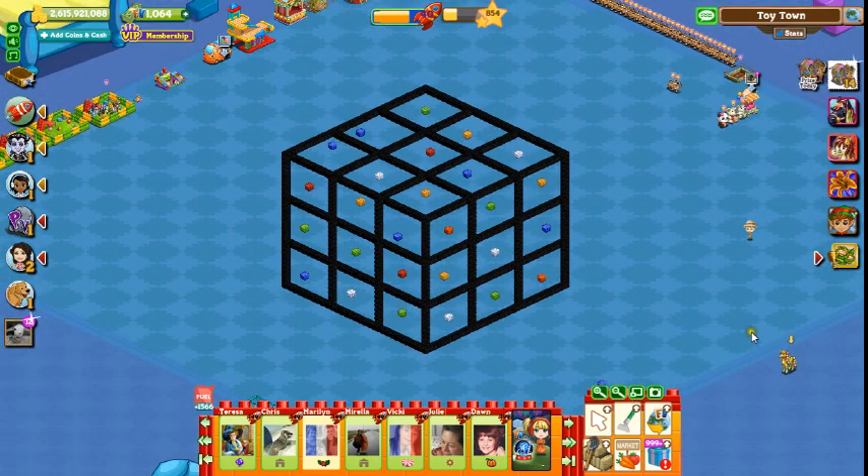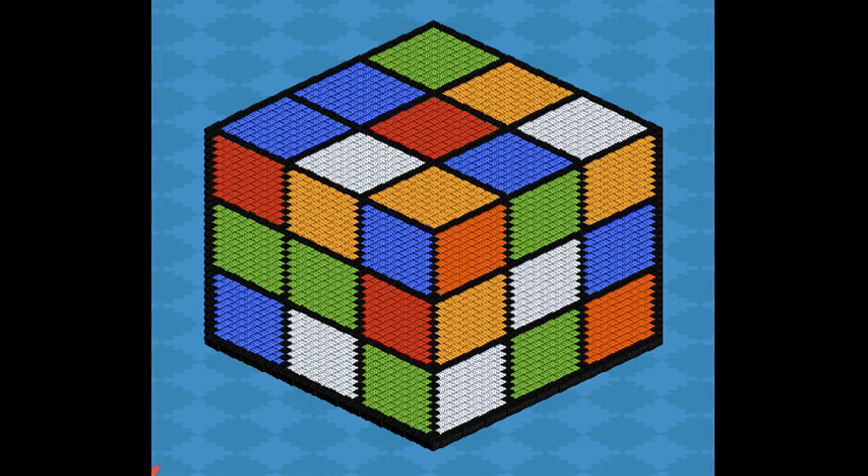All that's left to do is fill in the squares with the colors I have given them. This is the finished Rubik's cube.